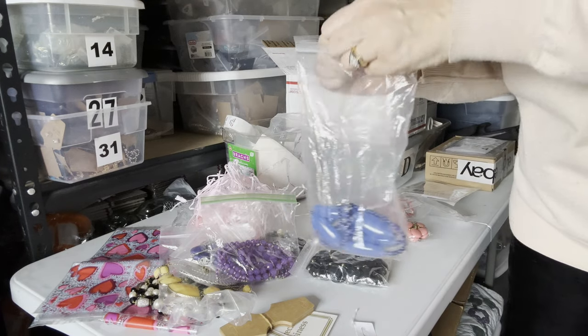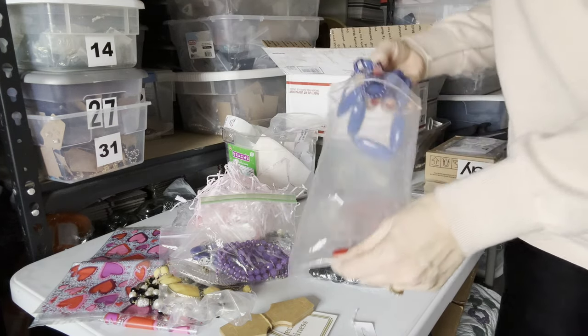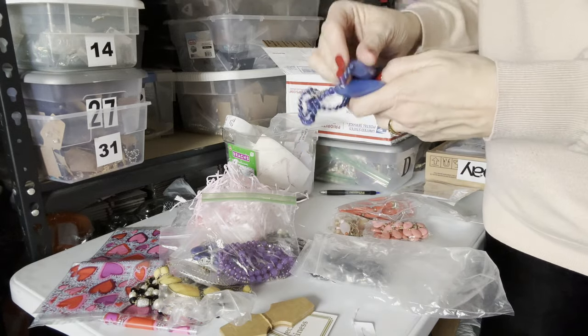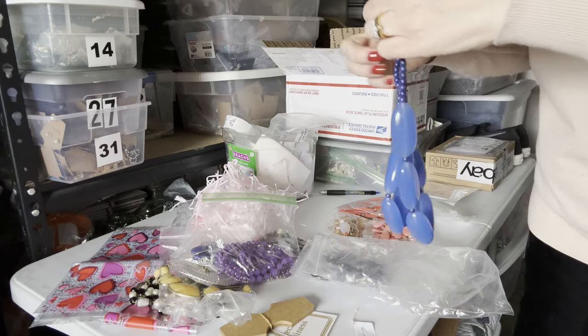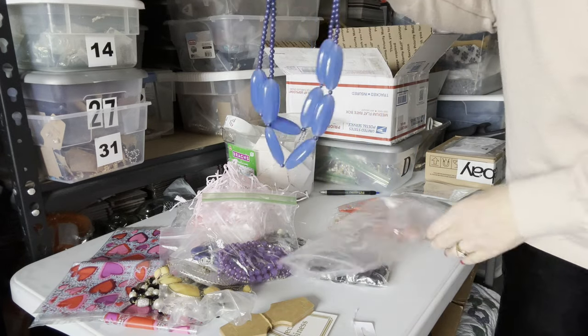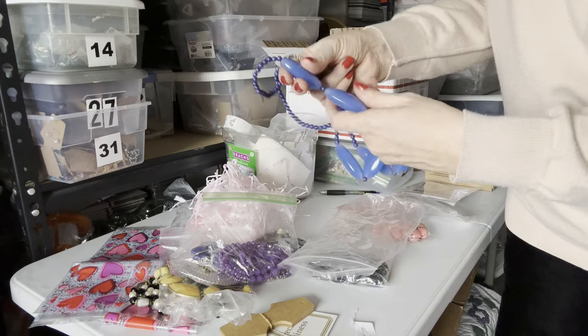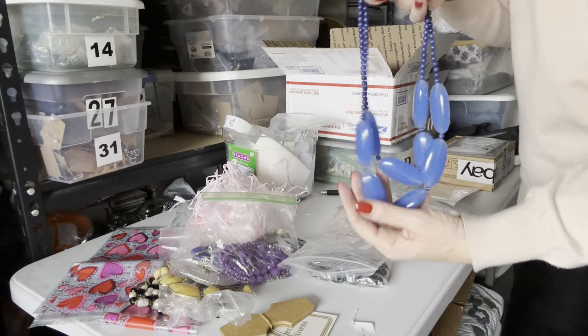I do not know what kind of stones they are, but they're just gorgeous. They're weighty and heavy, and maybe glass. If anybody knows or looks familiar to them, let me know. Oh my goodness, it's just gorgeous. Each bead is the size of maybe a domino.